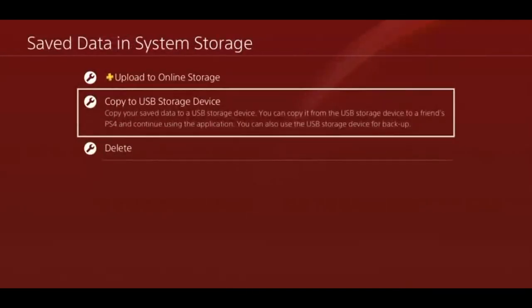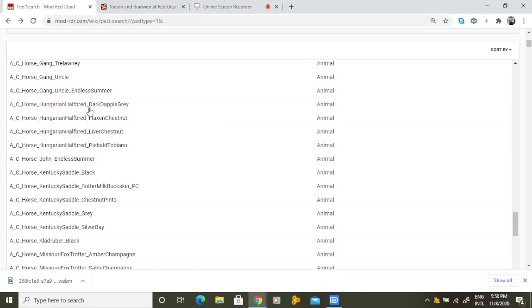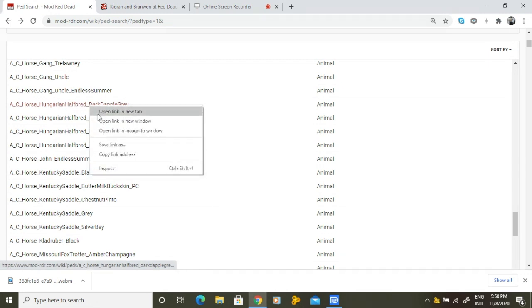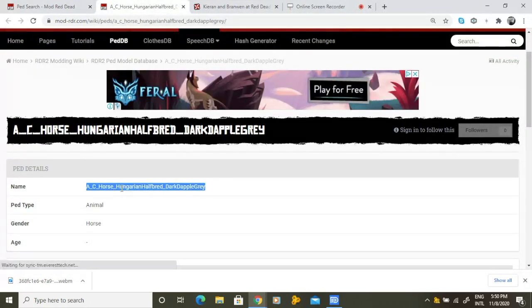With that done, it's time to move on to our computer. Once on your computer you need to go to this website. On the website look for the model tag of your designated horse. For this example we need the dapple gray Hungarian half bread. The next step is to copy the model tag.